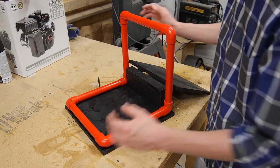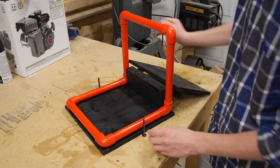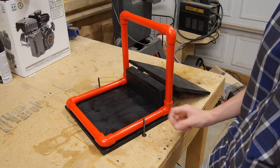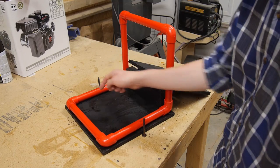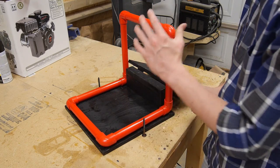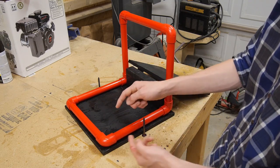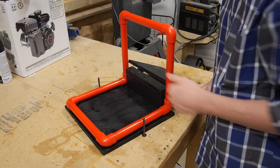Now it comes time to connect the PVC portion to the wooden portion. For that I'm using two bolts — 2.5 inches long and a quarter inch wide — one on each side. I'm going to drill the holes but not actually connect it quite yet, because I want to add the net with zip ties first. If I connect it now I won't be able to get the zip ties around the bottom area. So let's go ahead and drill these holes.